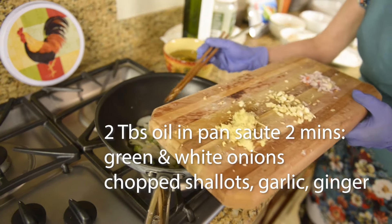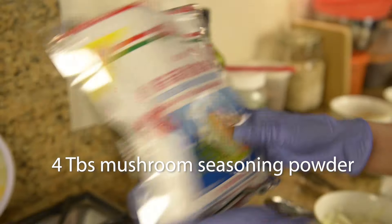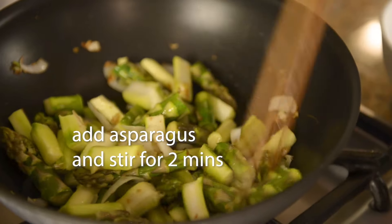Chop shallots, garlic, and ginger for 2 minutes. Stir in 4 tablespoons of mushroom seasoning powder. Add all the asparagus and stir for 2 minutes.